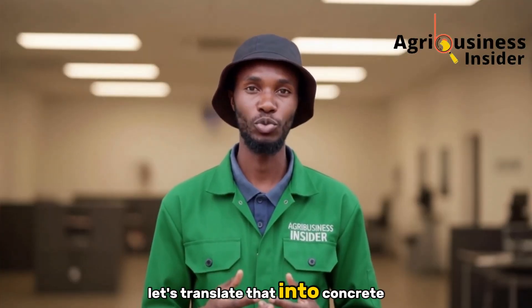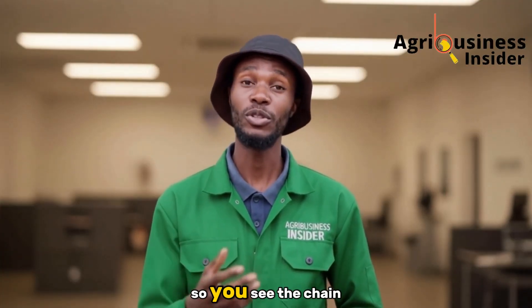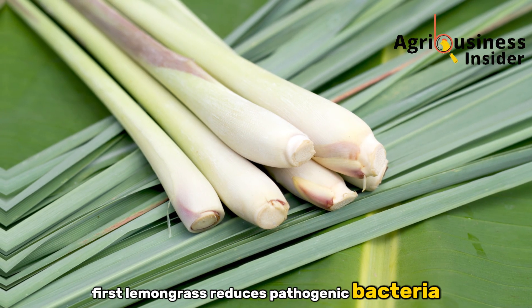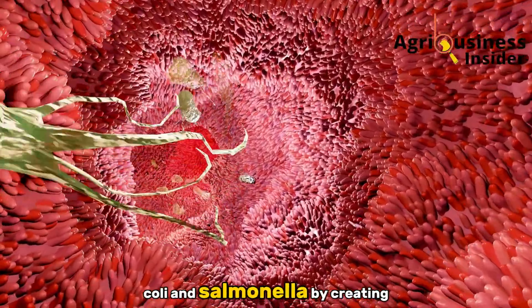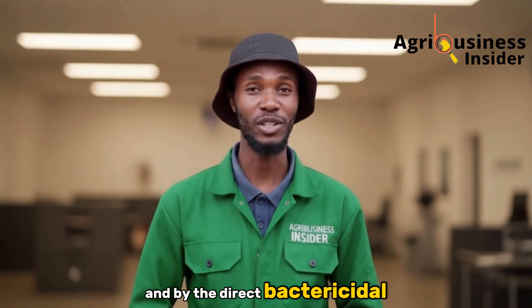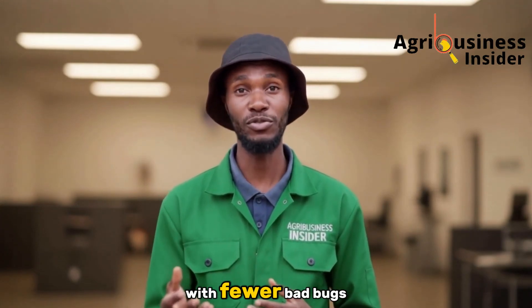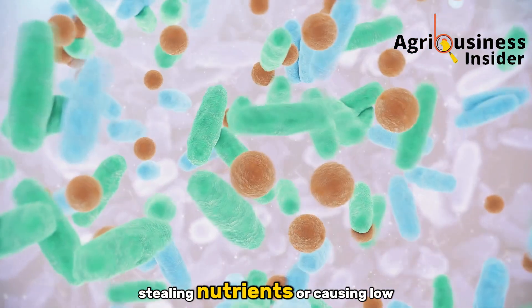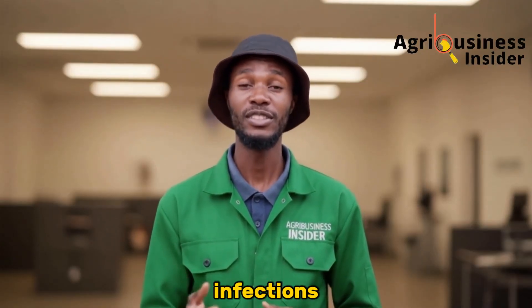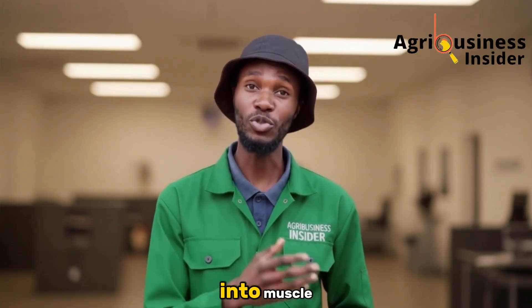Let's translate that into concrete farm effects so you see the chain from leaf to weight. First, lemongrass reduces pathogenic bacteria like E. coli and salmonella by creating a hostile acidic gut environment and by the direct bactericidal action of citral. With fewer pathogens stealing nutrients or causing low-level inflammation, birds stop wasting energy fighting infections and put that energy straight into muscle.